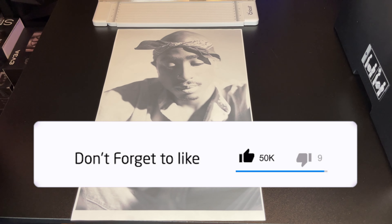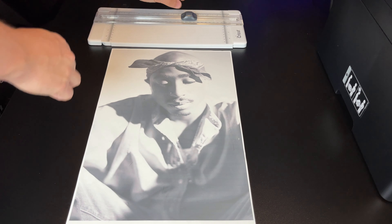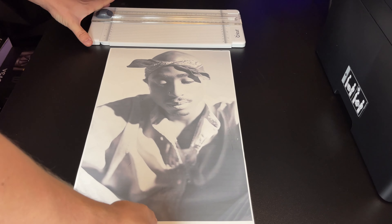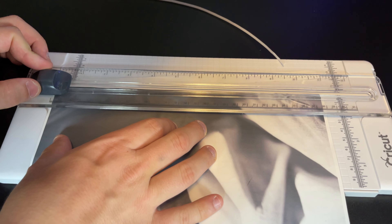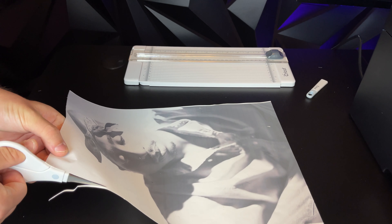There are two different sizes of transfer sheets: A3 and A4. A4 is a standard 8.5x11 paper, and A3 is a large 11x17 paper. In this example, we're going to use A3. In my opinion, A3 is better for making t-shirts — the picture is larger and it looks more professional. I strongly suggest that you guys use PPD brand vinyls; they're by far the highest quality.